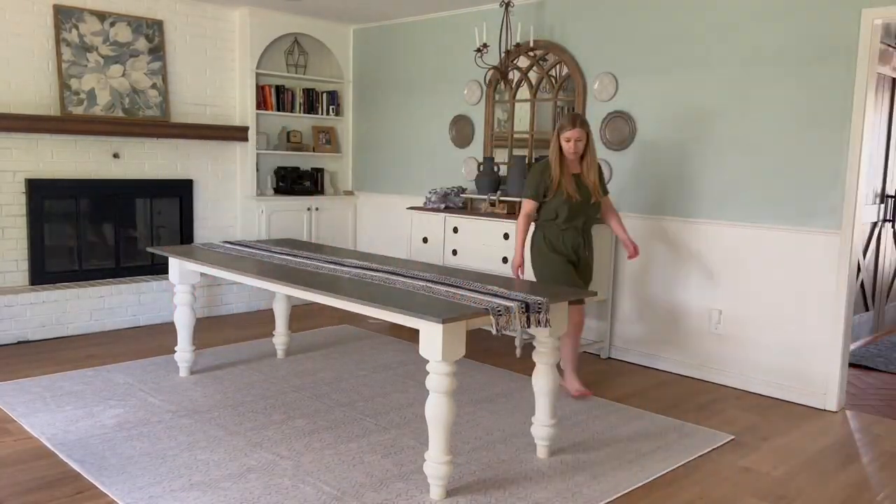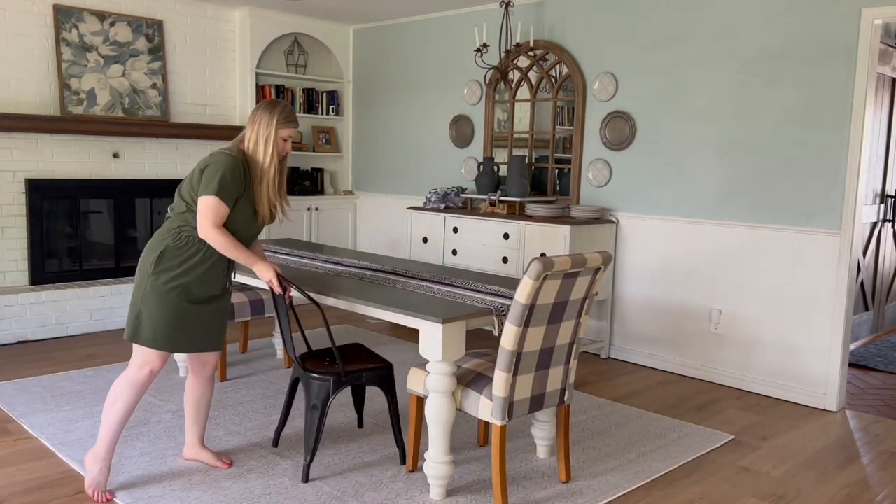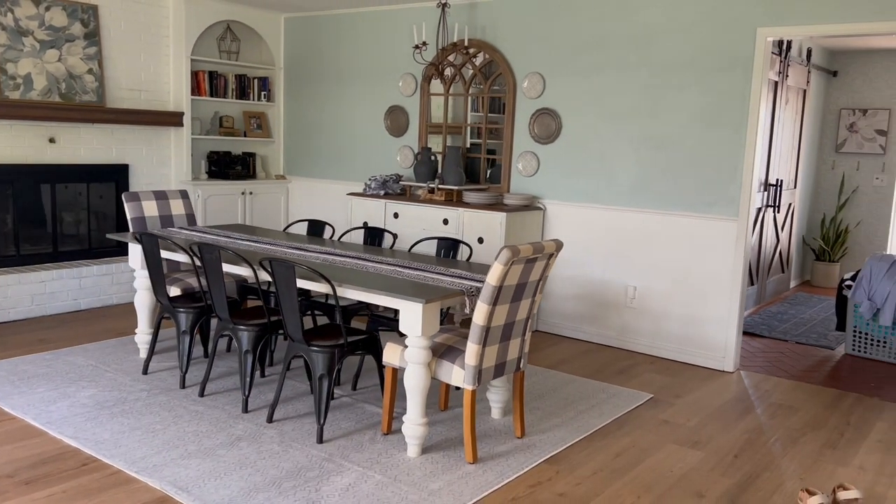I knew it was a risk to put a light colored rug in our dining room, but with Tumble spill proof and washable rugs, it's a decision that I'm glad I made. I love our beautiful Tabor Natural Ash rug and would definitely choose it again.